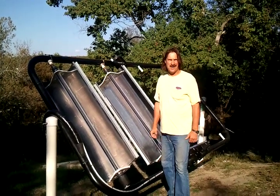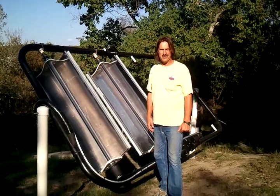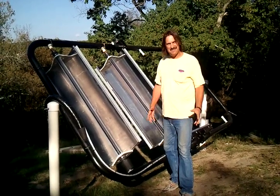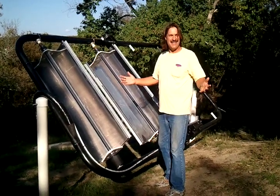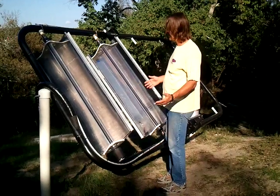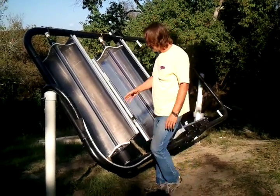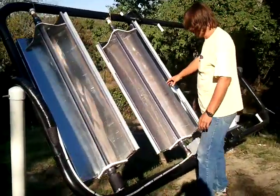Hello everyone, this is Andrew Gray and we are in the fifth video of our parabolic trough series. These two troughs work — they work! So I'm going to share with you what we've got going here. As a little review, we've got these two parabolic troughs.